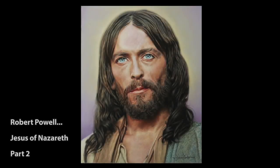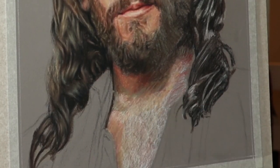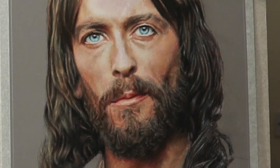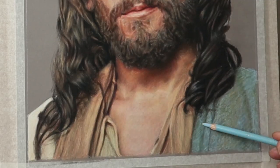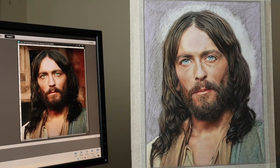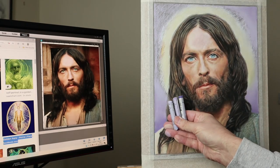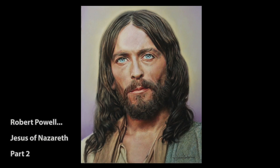Hi there, thank you so much for clicking the thumbnail and being interested in my work. In this video, Part 2, I will discuss further on skin tones, the hair, and a look at the clothes and background. So be sure to watch it right through to the end, because here and there I'll slow the footage right down so you can take a closer look. So let's dive in and take a look.